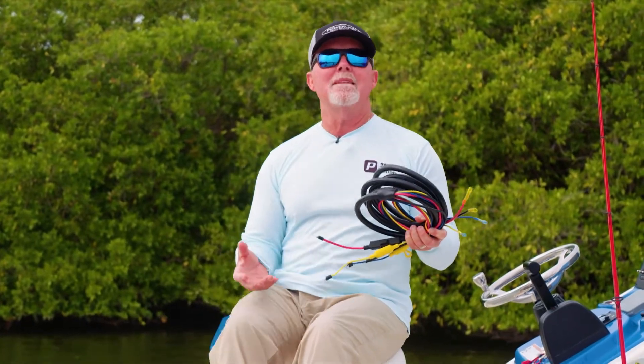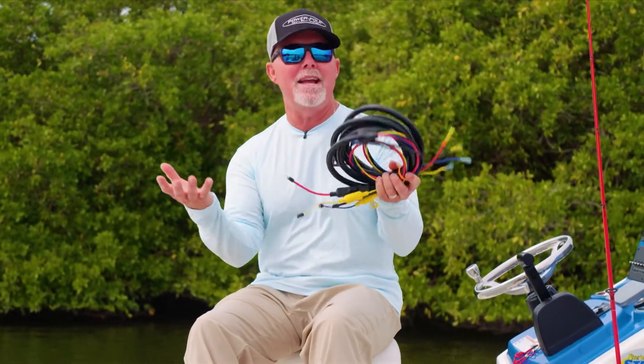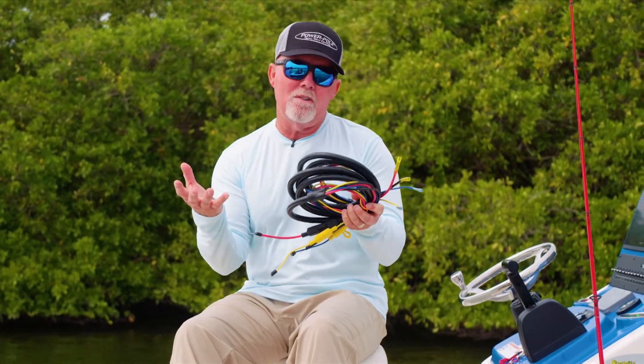Today's Power Pole Tip of the Week is about the extension kit that you might need for your charge system. Let me explain a little further.